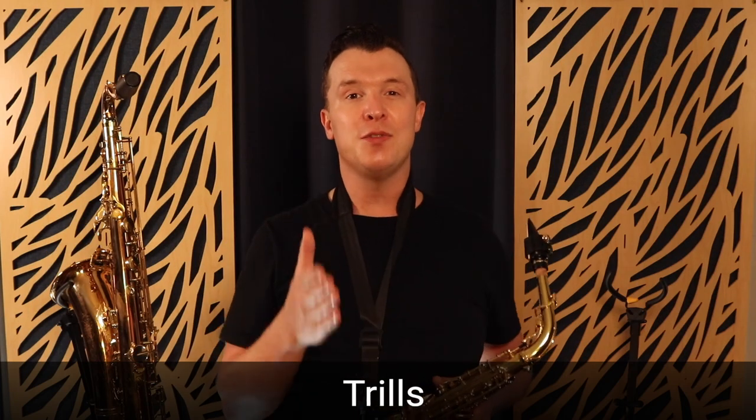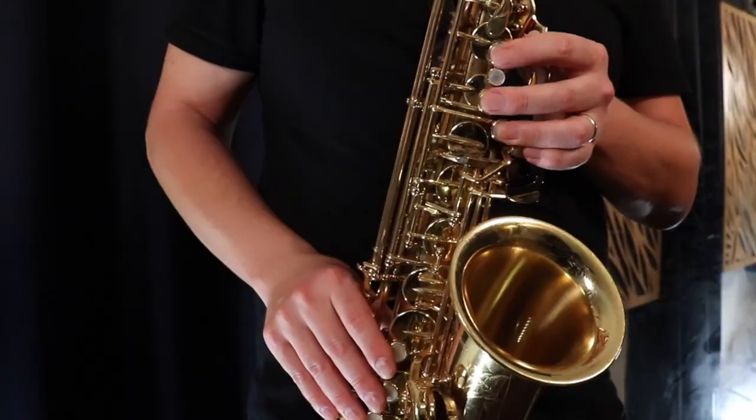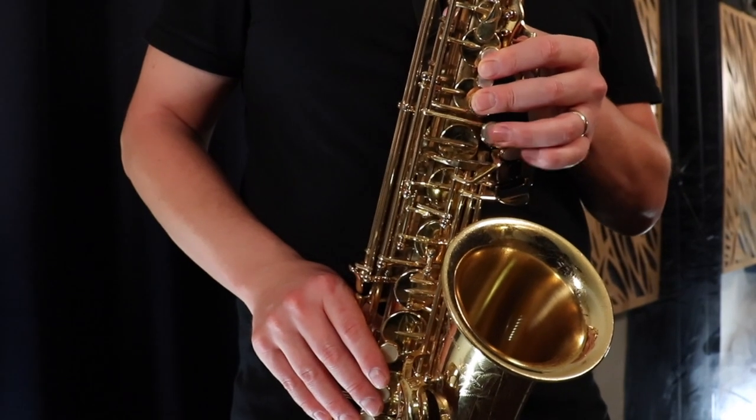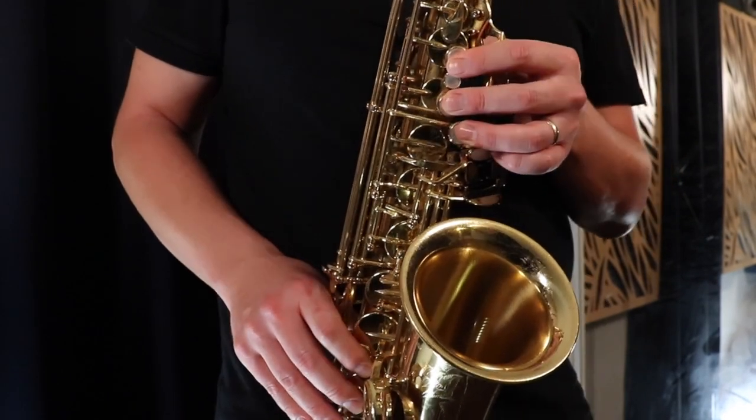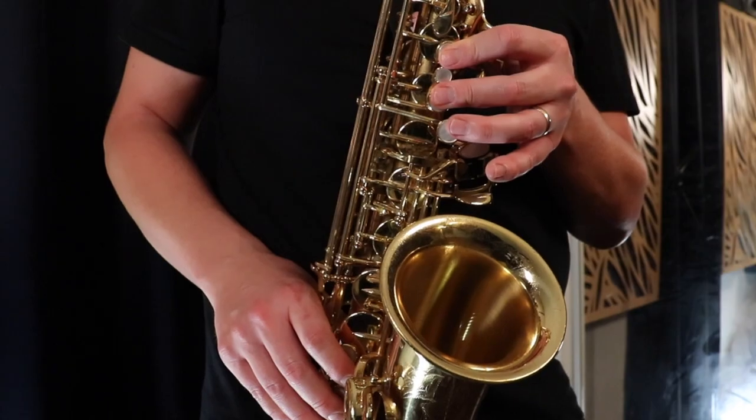The third technique I want to show you is trills. This is a great little technique that's going to help you embellish melodies - all you do is take the note above the note you want to trill on and play it back and forth rapidly. So if we take the G note with the octave key and want to put a trill on it, we play G up to A and go back and forth quickly.